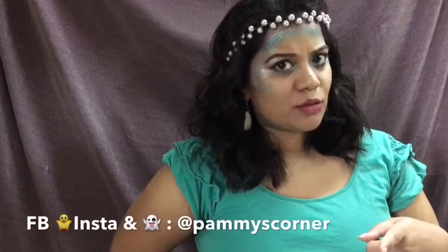I hope you like this makeup look! If you did, give me a thumbs up and subscribe to my channel. Don't forget to follow me on all my social media — it's Pammy's Corner on Facebook, Twitter, Instagram, and Snapchat. I'll link my previous video here, and all my previous NYX videos will be in the description. Thank you for watching!